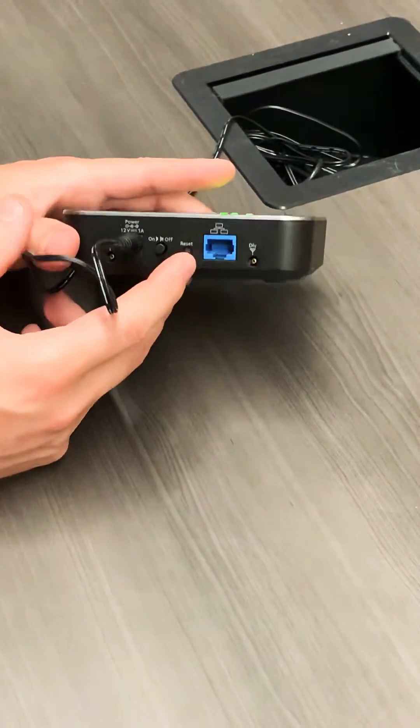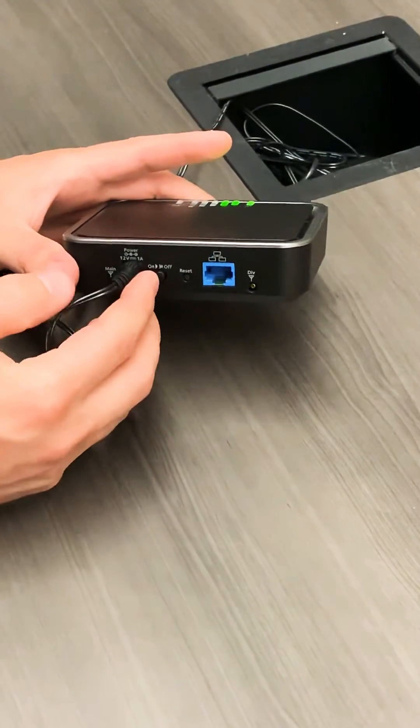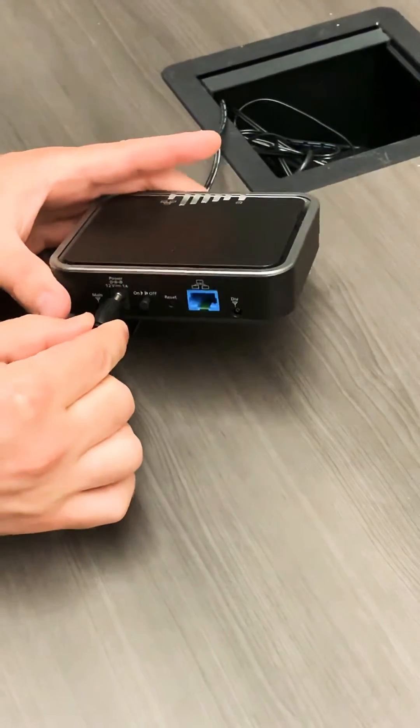You also have a reset button, your power button, and your power plug here. The first thing we're going to do is hit the on/off switch and turn off the device. This can also work by just unplugging the power cord.